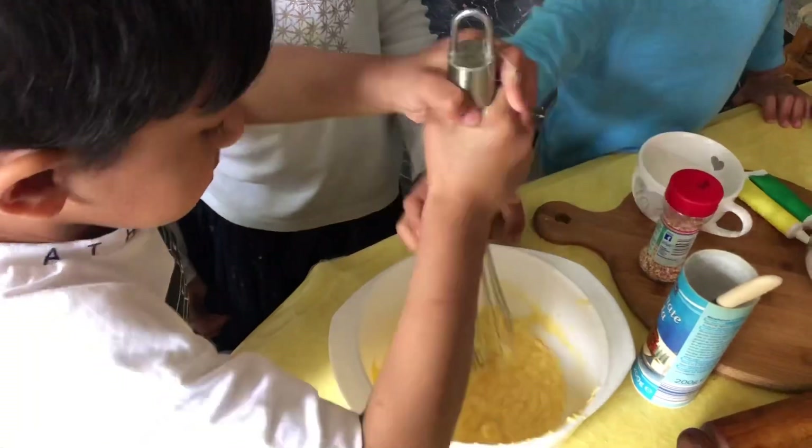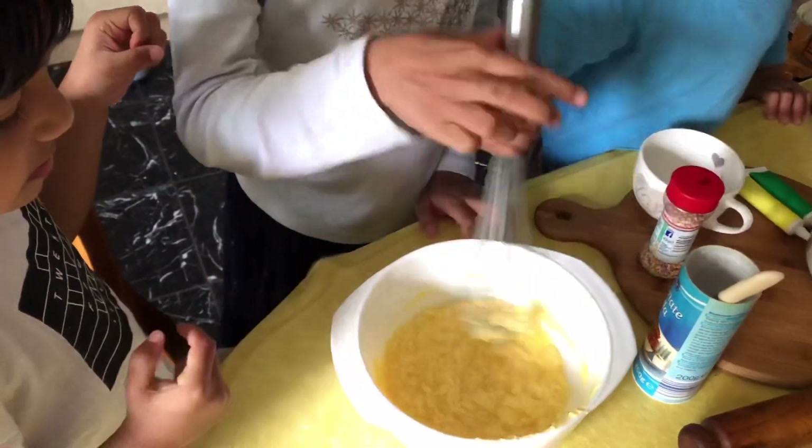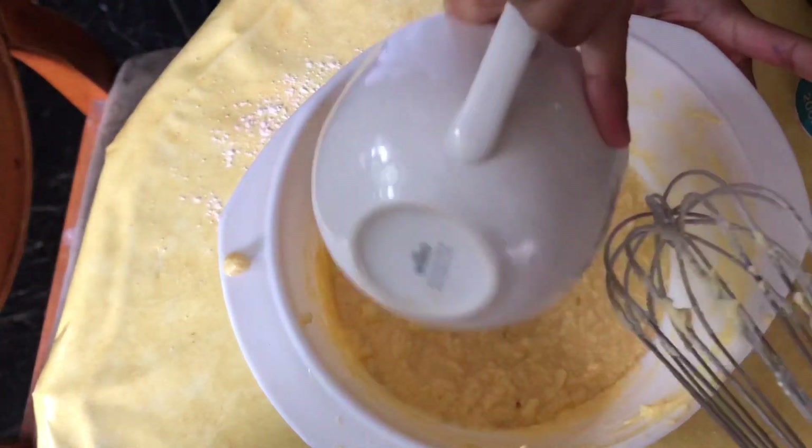Okay, I'm going to make an icing. Let's do it and then use this one. Put the molasses into this bowl.